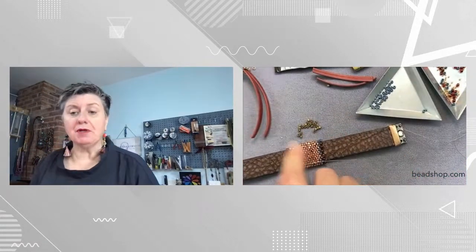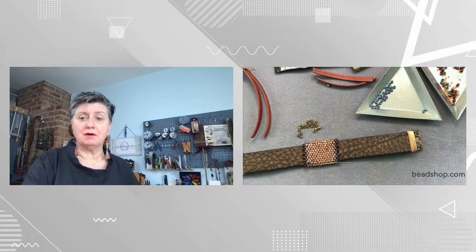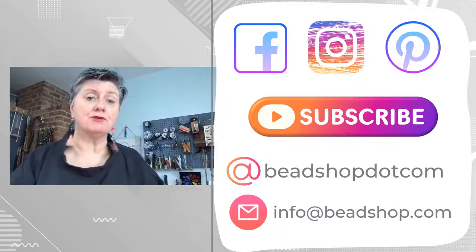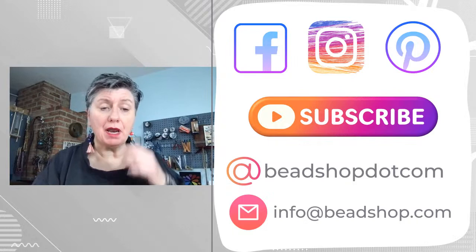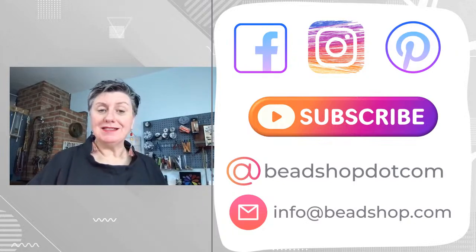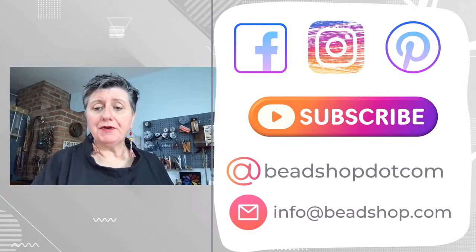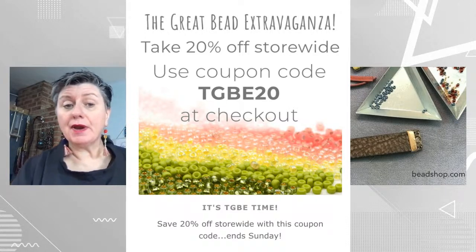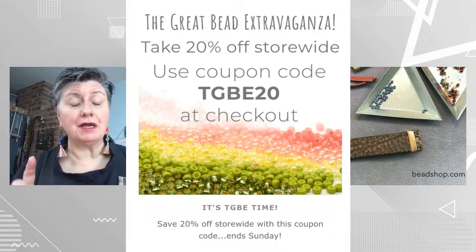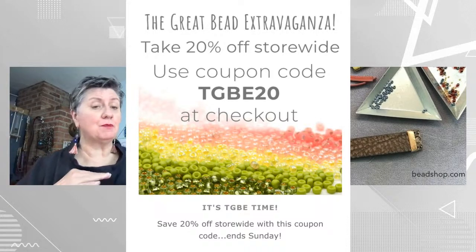Let's get to this 20 millimeter. But first, let me say a big happy welcome to all of you joining. You can find us on all of our socials — Facebook, Insta, Pinterest — like and subscribe our beadshop.com YouTube channel. We broadcast every Wednesday and Friday at 10:30 AM Pacific. If you have questions, shoot us an email at info@beadshop.com. Don't forget folks, this weekend we are having a Great Bead Extravaganza store-wide sale. Use coupon code TGBE20 at checkout for 20% off everything in the store, including all supplies for the Bronte project and everything on the site.